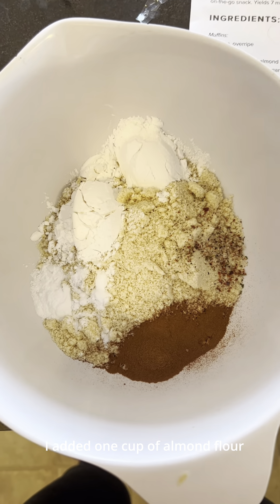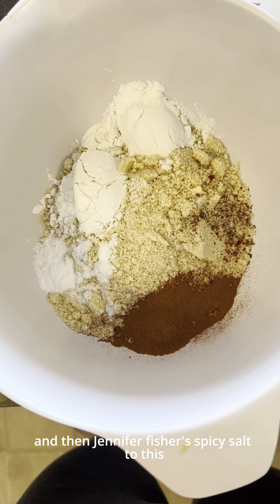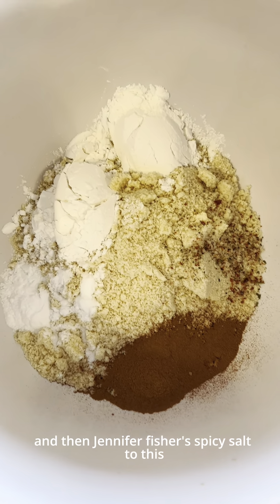I added one cup of almond flour, two tablespoons of tapioca flour, cinnamon, baking soda, and Jennifer Fisher spicy salt.